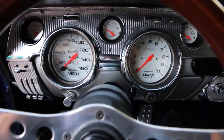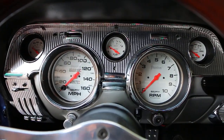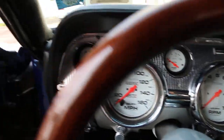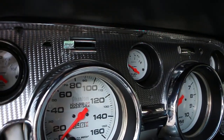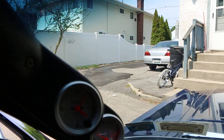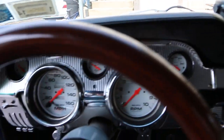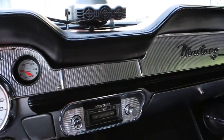Phantom gauges — didn't spare any expense there. 2,300 miles on the restoration. That's what it says — 2,300 miles on a brand new motor. There are bolts up here, a little clock up there. Water, fuel, oil — full gauges.